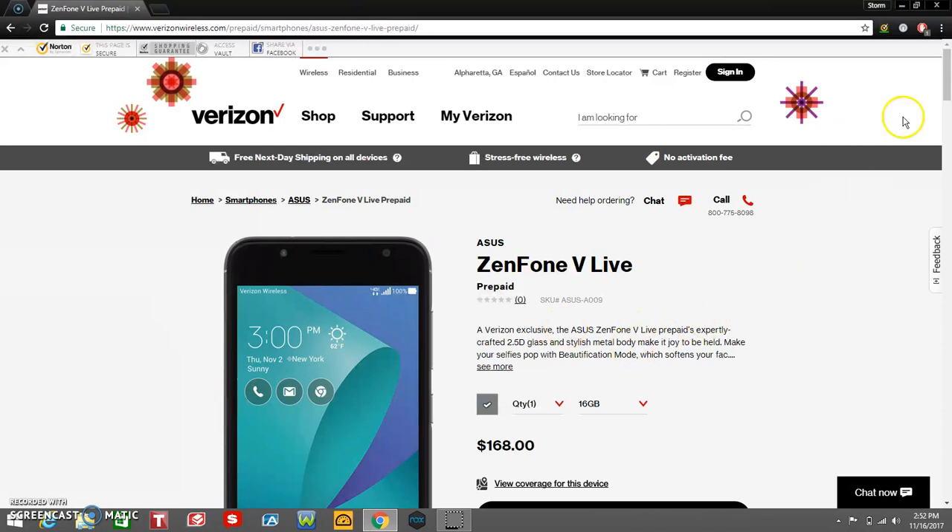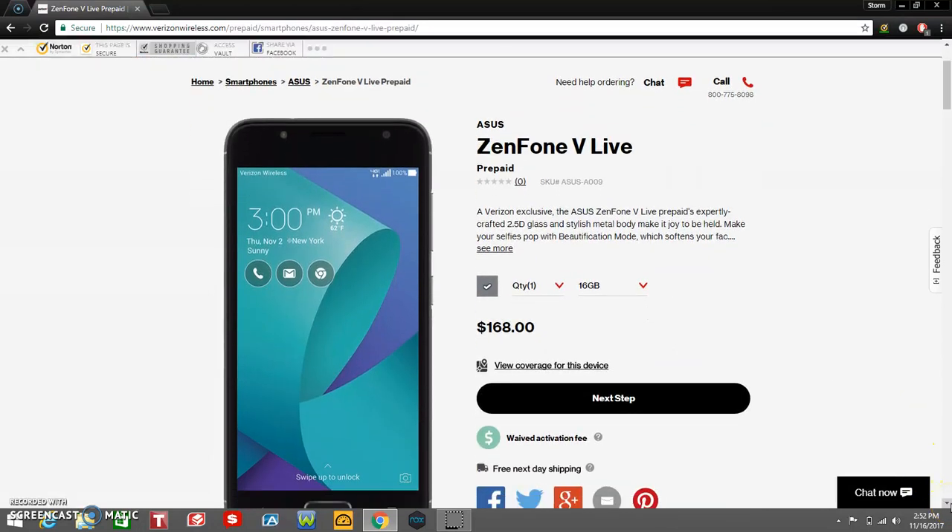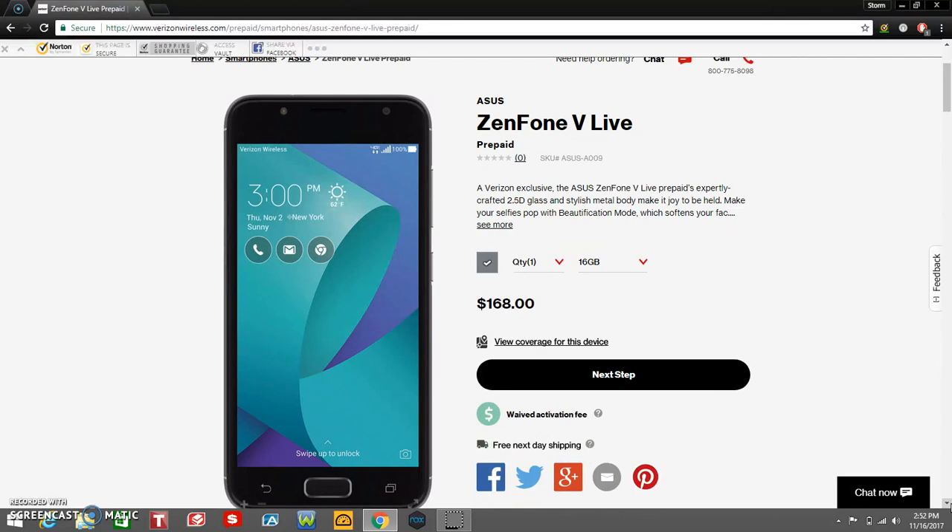If you guys want to go that route, it's $7 a month on postpaid. So, there is the Zenfone V Live right there. The Zenfone V Live is $168, no contract of course, and it's available in slate and gray.